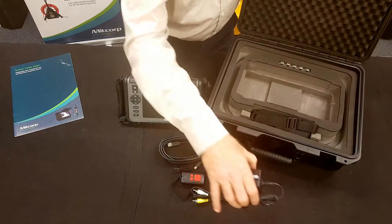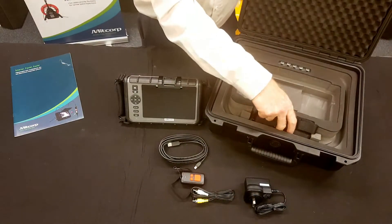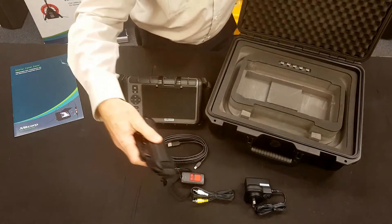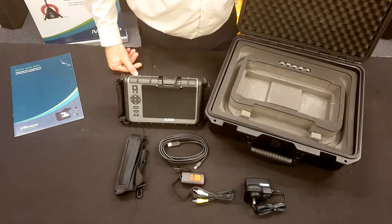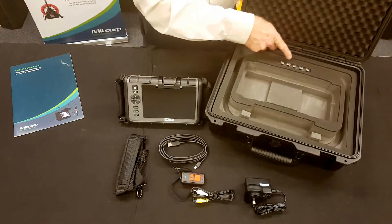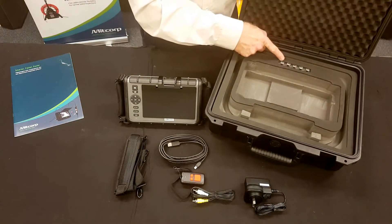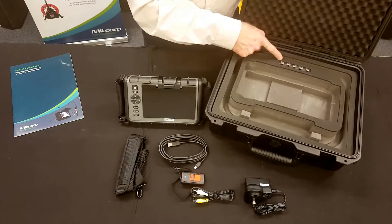You also get AV out cables, a charger for the internal battery, and a very handy neck and shoulder strap so you can use the video scope hands-free. There's also a series of side-viewing mirrors and split-screen mirrors — a total of five of those — plus a measurement probe.